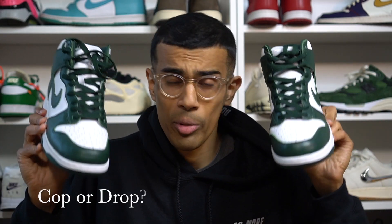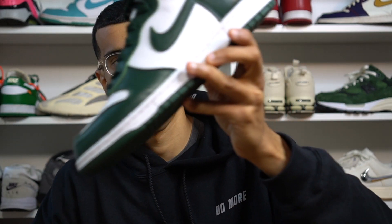Final thoughts — cop or drop? Leather quality is pretty decent compared to most other sneakers in 2020, I love this colorway, and I love dunk highs — for me, definitely a cop. Let me know in the comments what you guys think about dunk highs versus dunk lows. The last time I put this poll out on Instagram, the majority chose dunk lows, but are you starting to warm up to the dunk highs? Thanks so much for watching — the on-feet portion of the video is coming up right now. Until next time, peace.